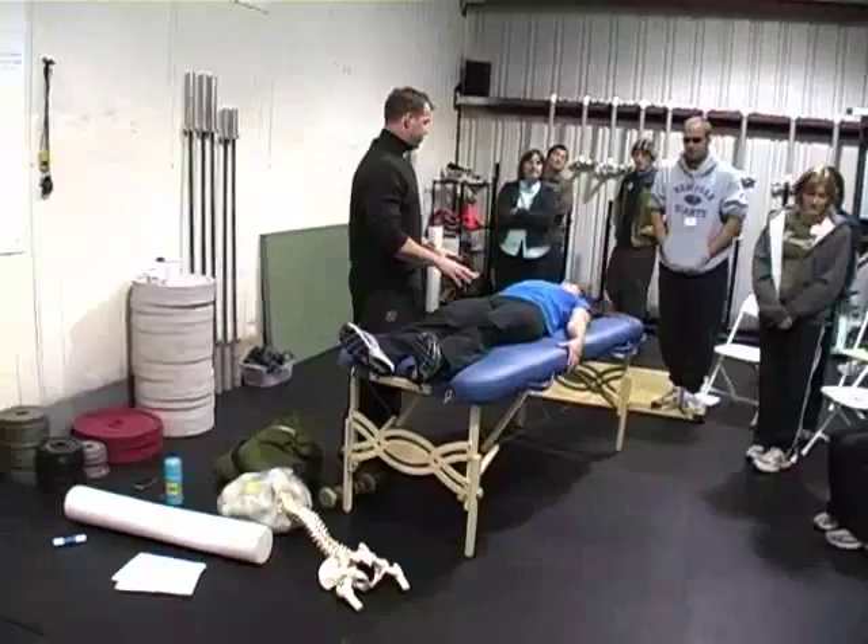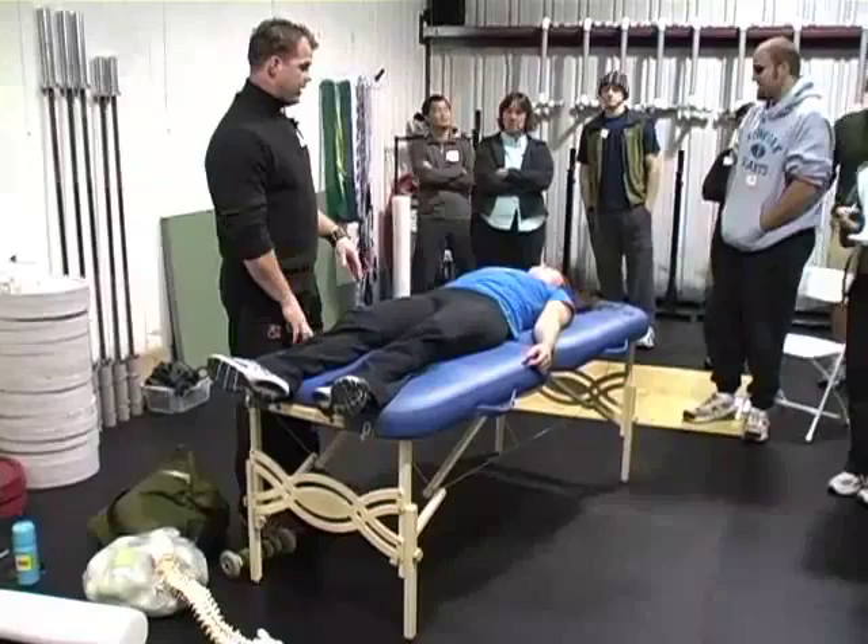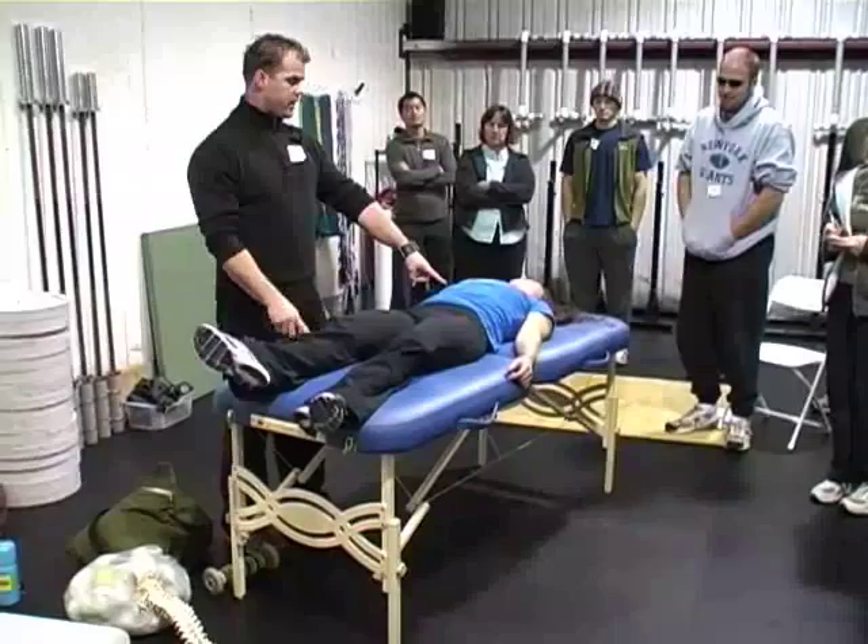Just turn everything off, be loosey-goosey, flabby. Lift this leg up one inch. Do you see this kick on? Do you see her abdominals kick on? Put down. Lift the other leg. Do you see her abdominals kick on?